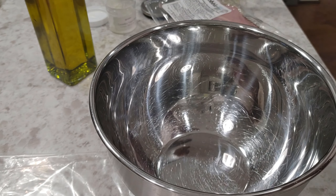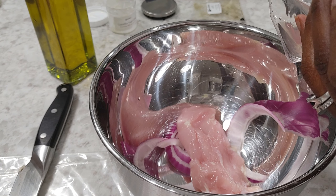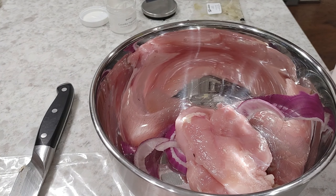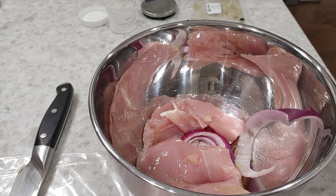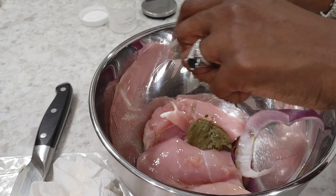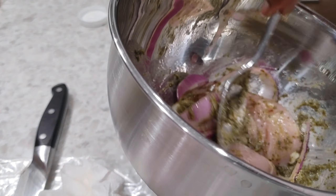So here are the sliced red onions going into the bowl. Here's our olive oil. And our paste. I'll grab a spoon to help combine all this together. I think we're good — everything's been thoroughly seasoned.